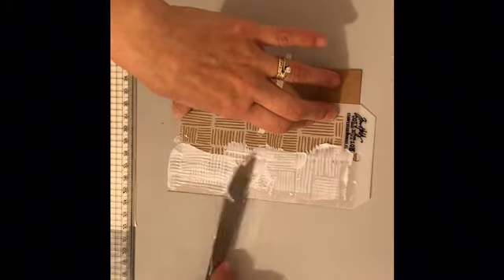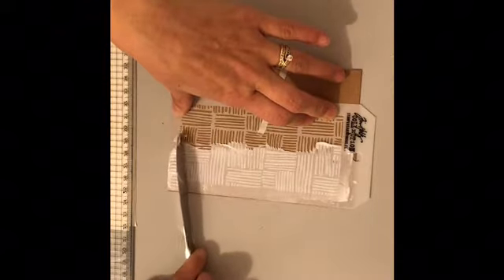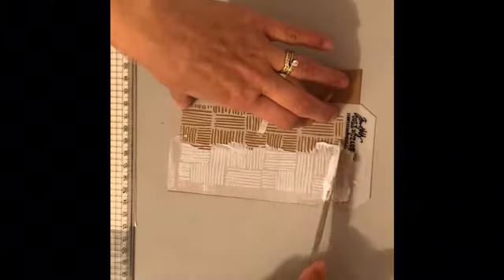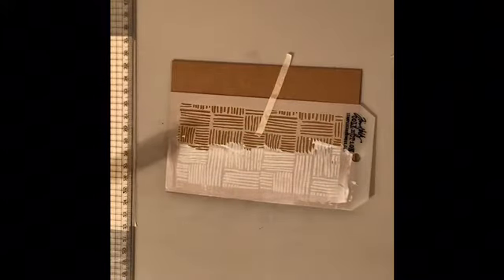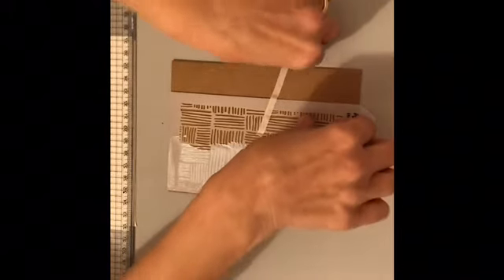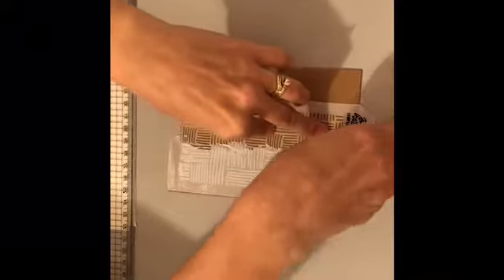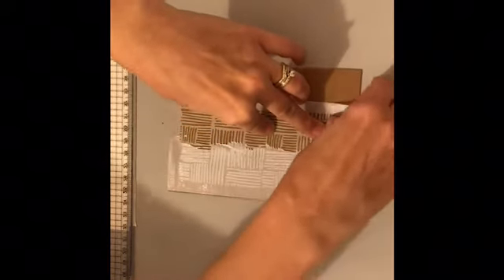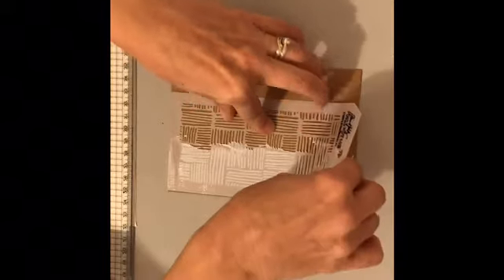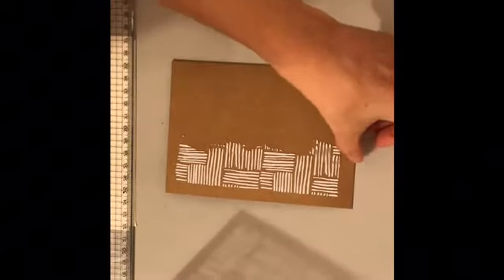Just be careful - you don't need as much as what I did. That's what happens when you get distracted and not concentrating very well, so make sure you do it when you don't have kids around - or husbands trying to talk to you! All right, carefully lift the stencil off - take the tape off first, then hold it down and just gently lift it up, bit by bit.